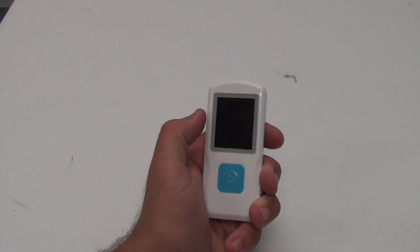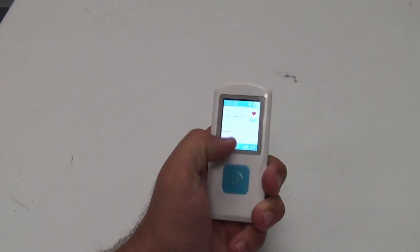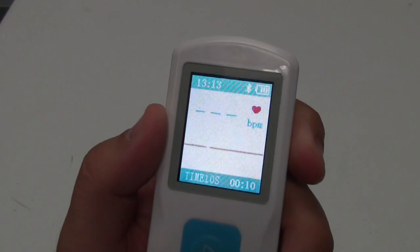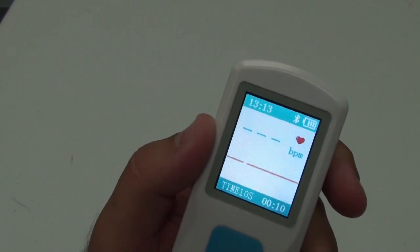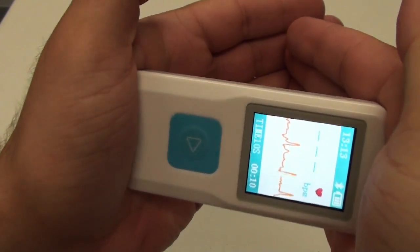The device itself is fairly easy to use. To turn on, just press and hold the middle button. The screen will turn on and you'll notice that there's no readings yet. There are different ways that you'll be able to use this device — by holding it in your hands, it can start to pick up a signal.